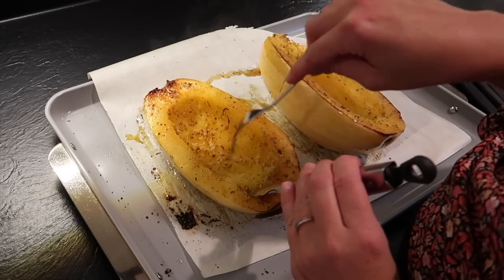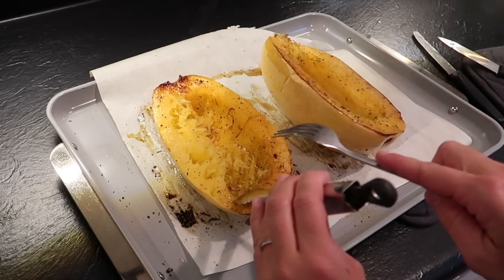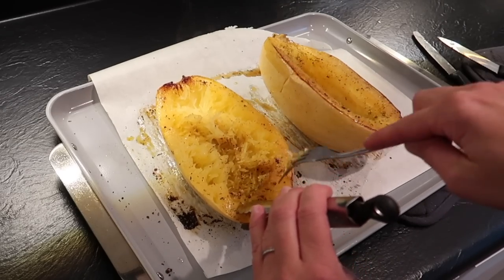I don't know why, but this part is so satisfying — pulling it out with a fork and seeing those strands. Tell me if you're the same way.